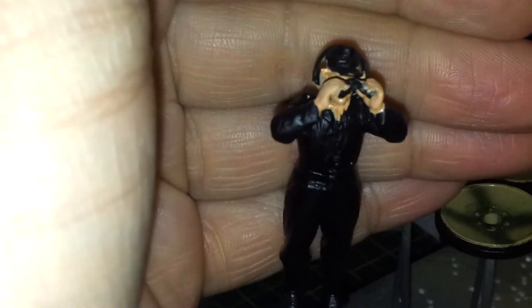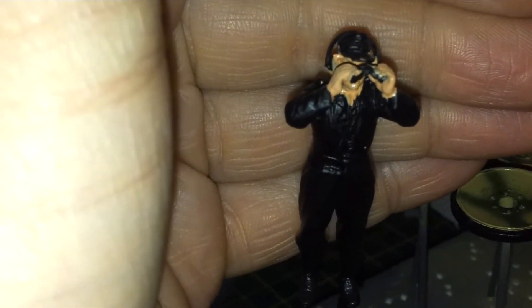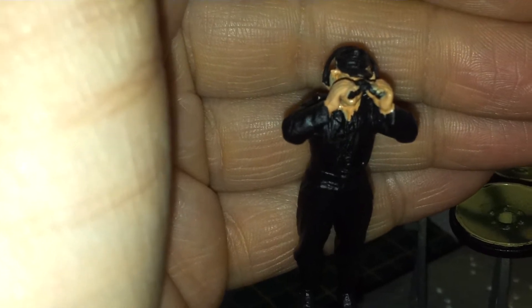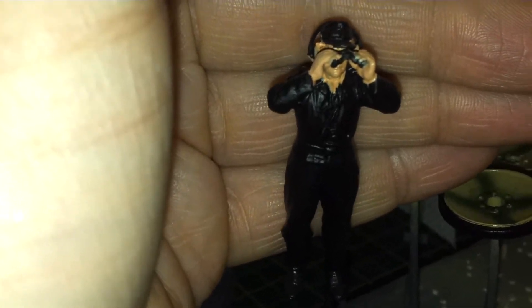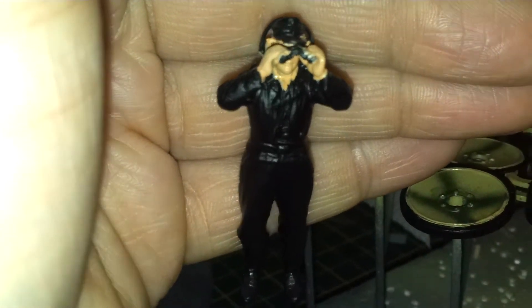The figure — if I can get it to focus, there we go. I haven't done a lot of work on him. I've basically given the flesh tones another coat, but tomorrow I'll be doing the rest of the detail on him and hopefully get him clear coated ready for weathering and detailing himself.